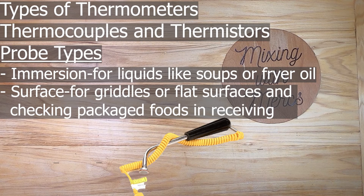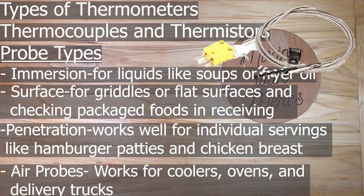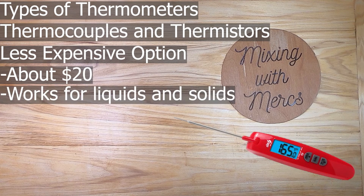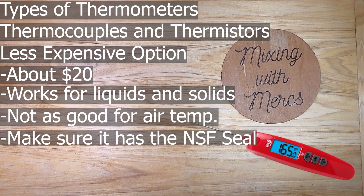The surface probe is also useful for checking packaged foods like milk, bagged lettuce, or meats during receiving. The penetration probe works for individual servings like a chicken breast or hamburger patty, as well as large cuts like beef or pork roast — essentially anything you need to check the internal temperature of, including vegetables. The air probe is used to measure the temperature of coolers, ovens, and delivery trucks. If you want something simpler, there's a smaller thermocouple version available for about $20 on Amazon that works for liquids and solids — just make sure it has an NSF seal.